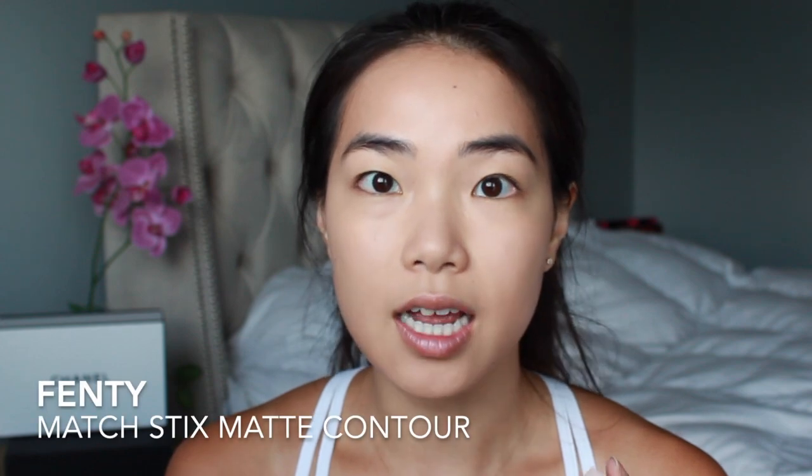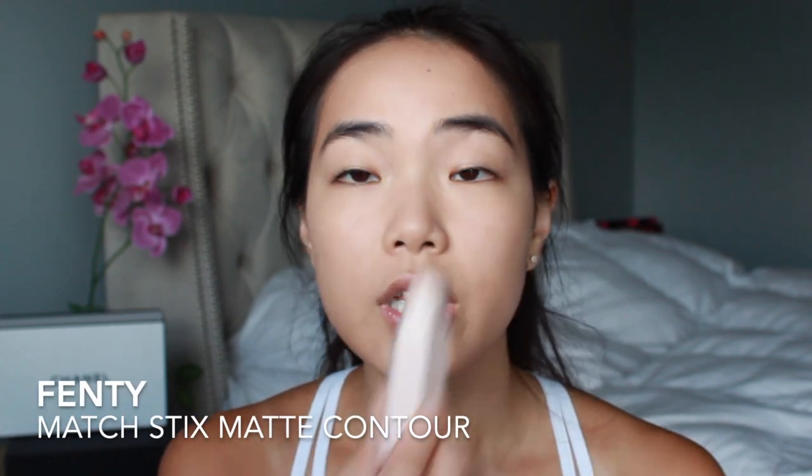Next I want to go in with the Fenty Match Stix. This is really good for contour — I have it in the shade Mocha, which is a cooler shade. Although it's still cream, I find the formula is a little bit stiffer and drier, so it's really good for lasting a little longer. I'm just going to draw directly where I want the contour and then blend it out with a brush — I'm using the Real Techniques Expert Face Brush to blend out the contour.